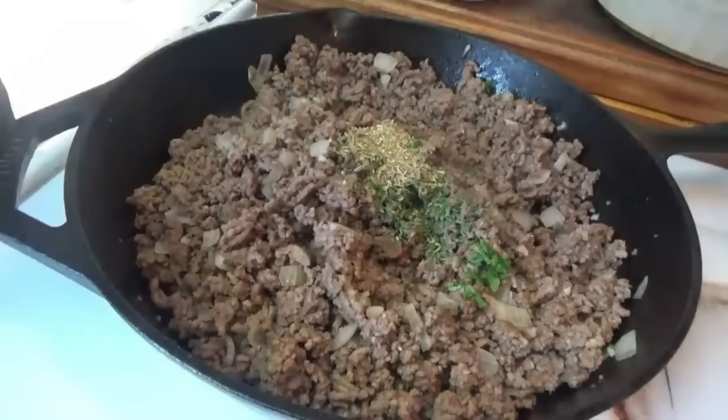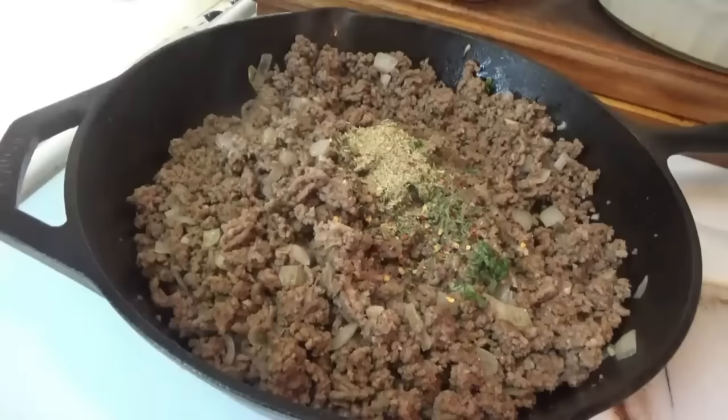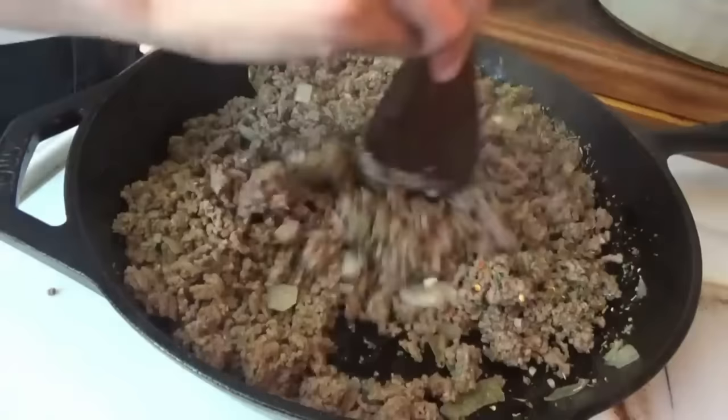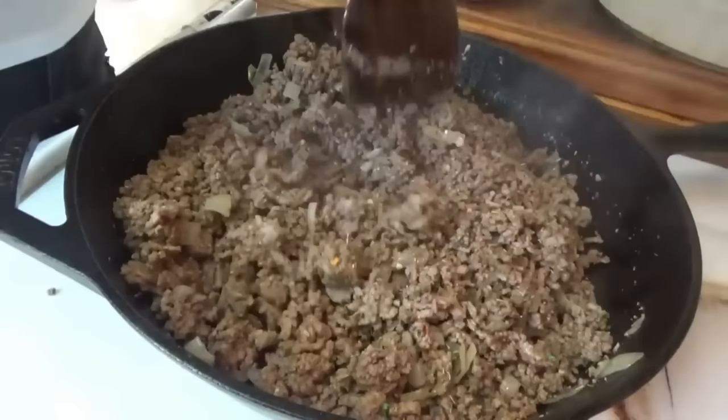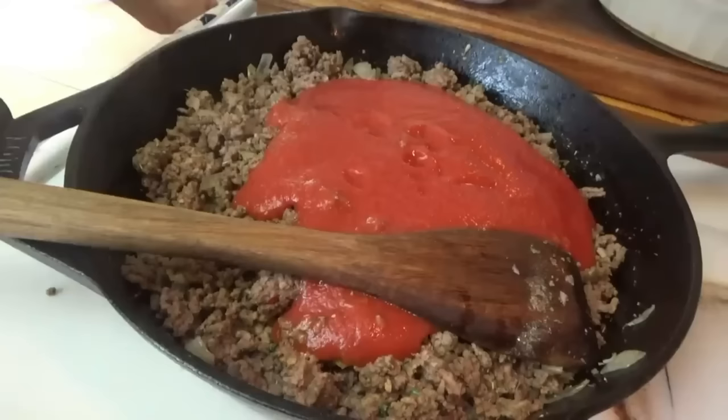A pinch of red pepper flakes, some salt and pepper — about half a teaspoon of each — and just a little shake of paprika. Now I'm going to mix this all together, then we're going to start adding the tomato sauce. I'm going to make the meat and sauce mixture first, and then when we add the noodles I'll probably need that other little skillet too. I'm going to start with three cans of tomato sauce and see if we even need a fourth can.